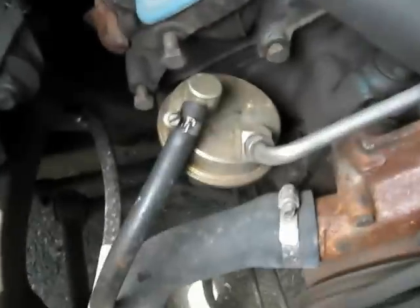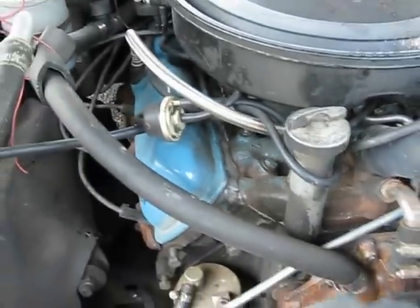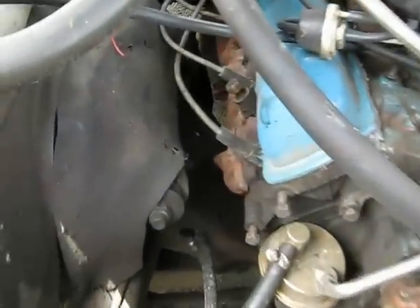Brand new aluminum core radiator. New fuel pump. It does have an exhaust manifold loop — can't really see it now. New distributor cap.